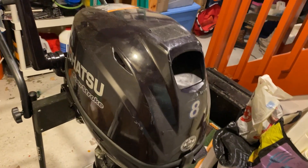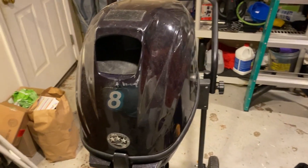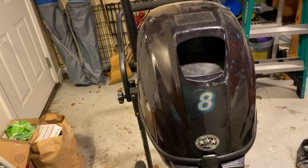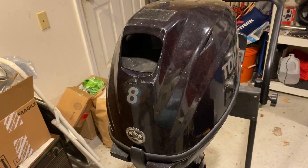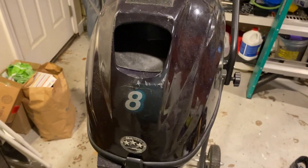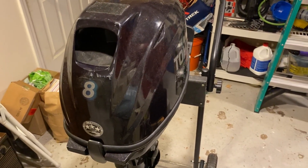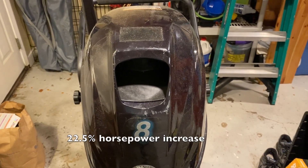For those who are familiar with the Tohatsu motor, this is the same engine block as the Tohatsu 9.8 — same engine, the only difference is the carburetor. Not to be confused with the Tohatsu 9.9, which is an EFI engine — a completely different engine, although it may share the same block. The 9.8 uses this same block but with a different carburetor, which represents about a 25% horsepower increase from 8 to 9.8.